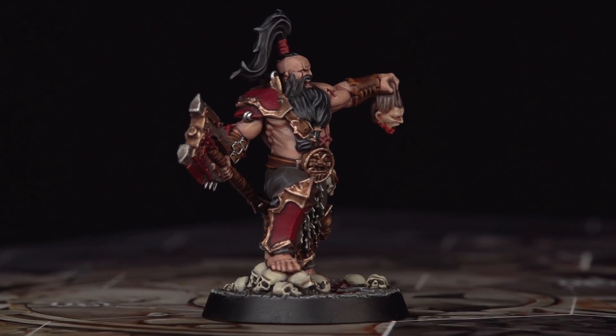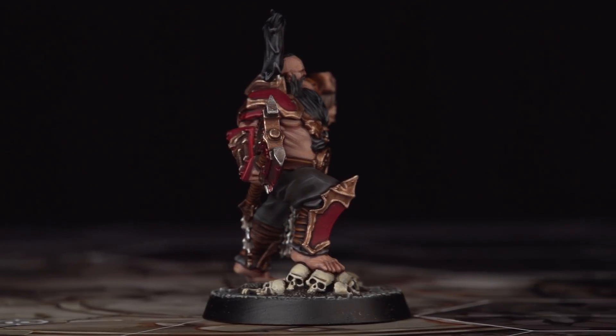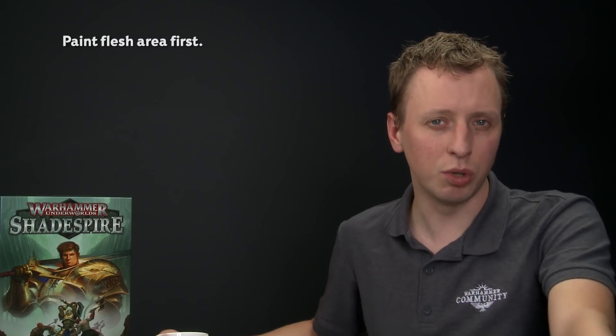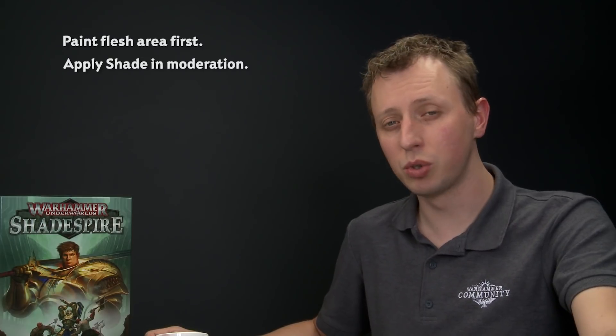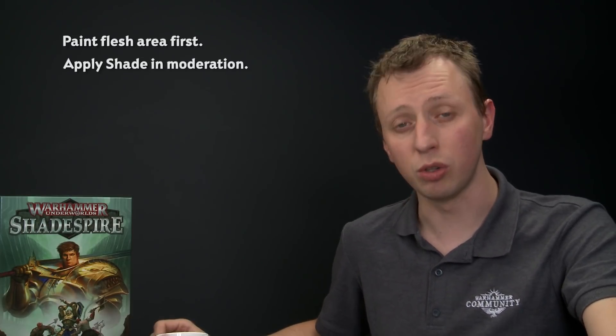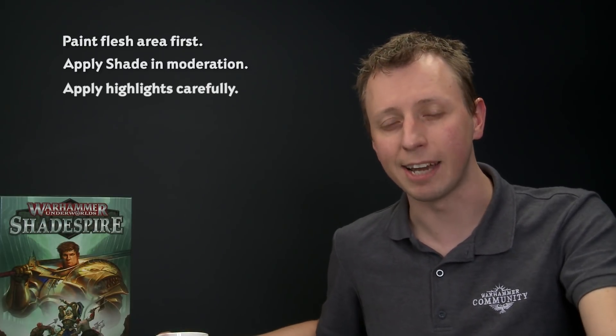And with that, Garrek Gorebeard is complete — ready to cause carnage and take skulls for Khorne on the streets of Shadespire. When painting these miniatures, start with the skin as it's the biggest feature, and a good job on it will give a fantastic final result. When applying shade to smaller details, be careful not to apply too much at once so you don't lose control and get it on details you've already finished. When applying highlights, take your time and be as neat as you can. We hope you've enjoyed this video and have fun painting Garrek's Reavers — we'll see you again soon.